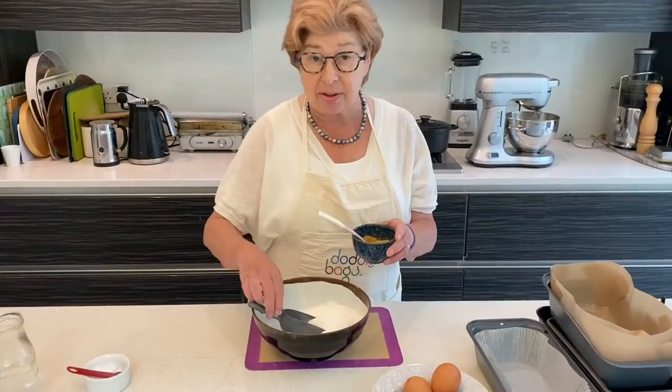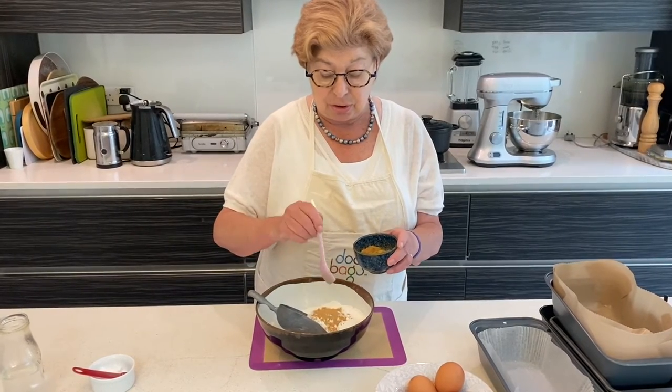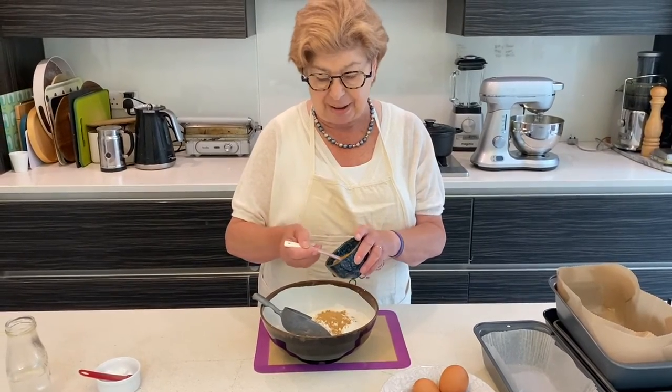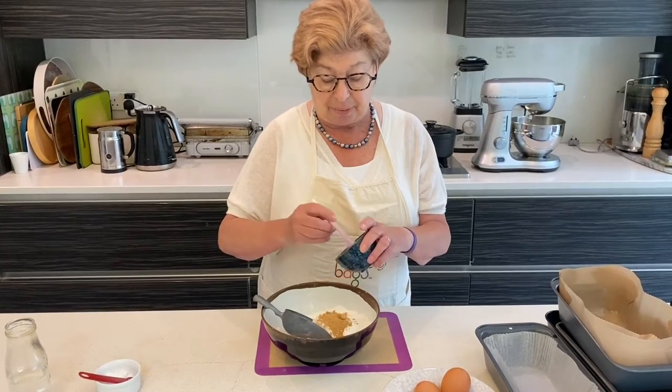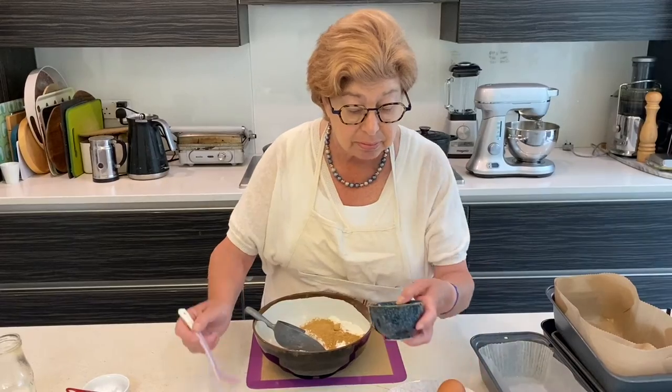We've got nine ounces of self-raising flour and we're going to add two teaspoons and a little bit more of the ginger, and one teaspoon of cinnamon.